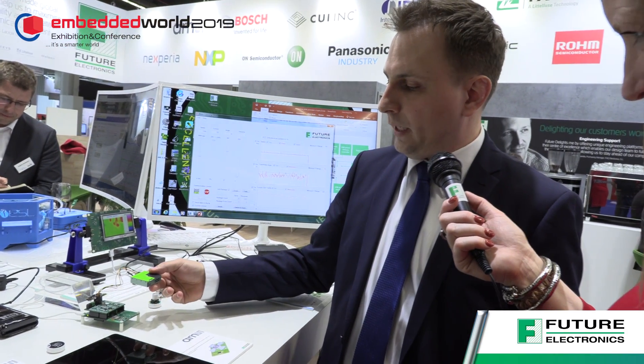We have a MEMS microphone from ST, an occupancy sensor from Murata, and on these two heaters we have an expansion to an air quality PM sensor from Sensirion, and here we have a CO2 sensor also from Sensirion.